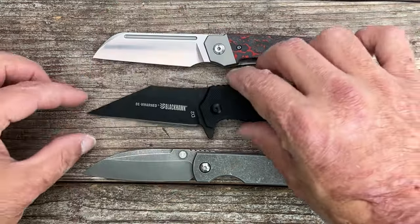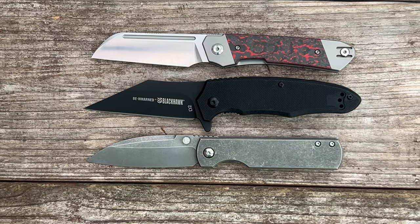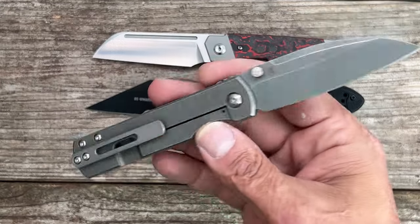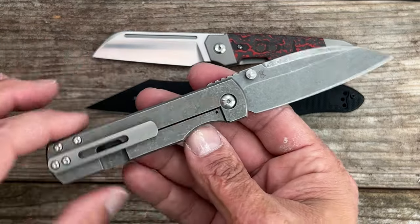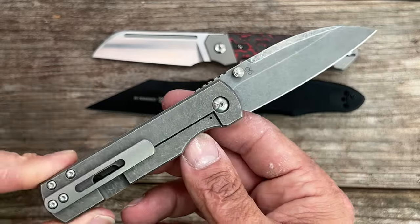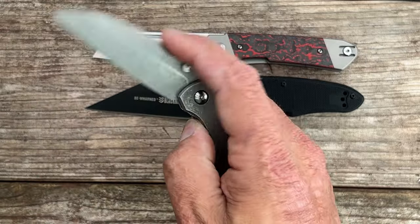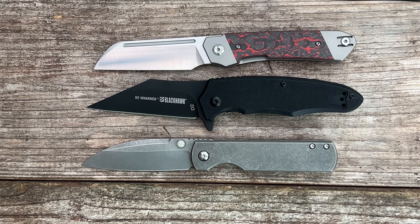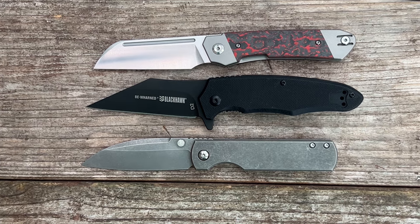That does it for the new blades that came in. Let me know if you want to see a review on any of these — I will definitely probably be reviewing the River Otter. I'm so excited to have it. I already slapped the other clip on there, and I think I might buy one of the zirconium clips to go with the darker blast. This one's like a B blast and the other is like a dark blast, so maybe I'll put my Tymascus one on here and refinish it. Y'all have a great Christmas and a safe Christmas, and I will see y'all on the next one. Peace.